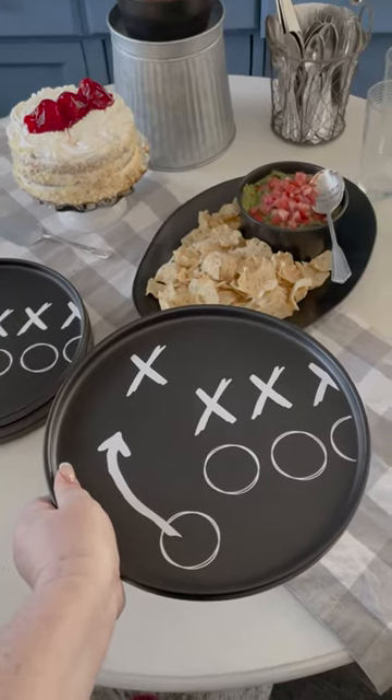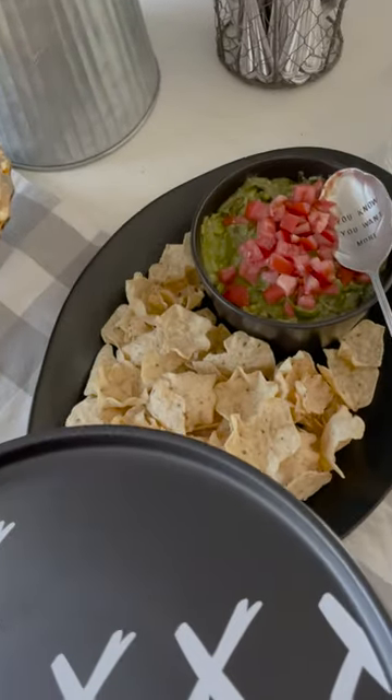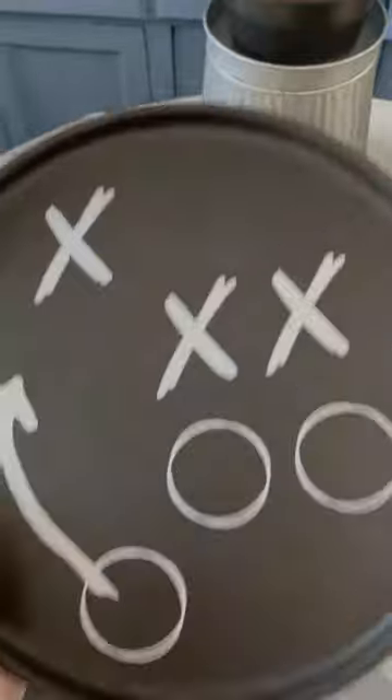This is just removable vinyl — it'll come right off after the game, and I didn't have to go buy anything extra. I literally had this in my craft room.